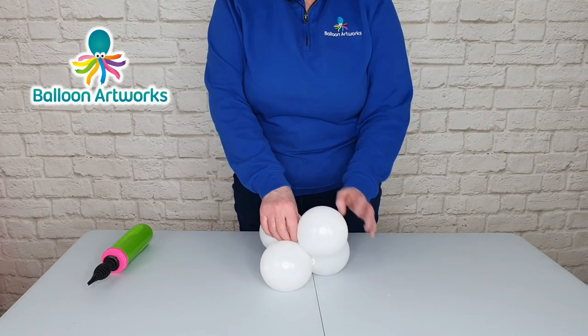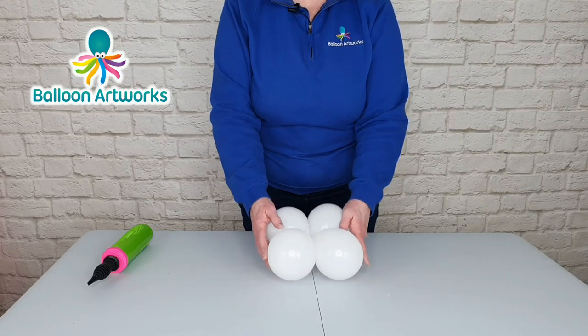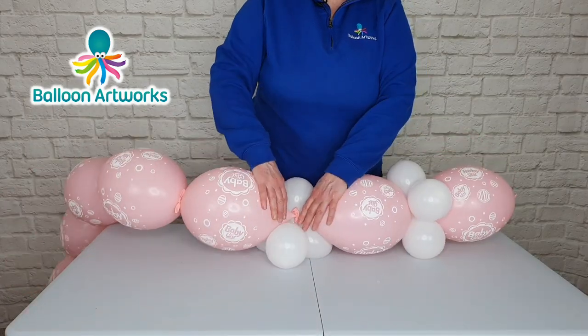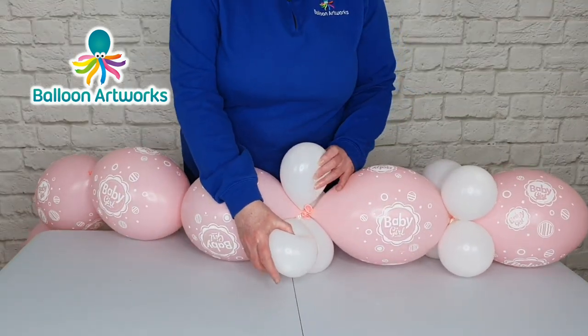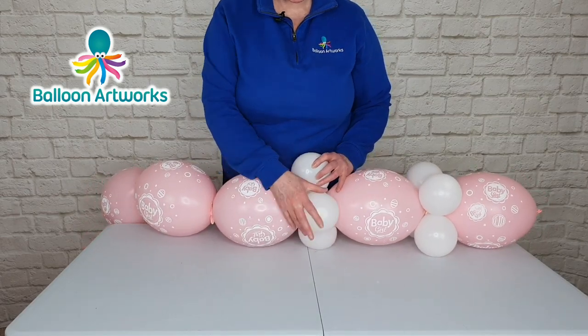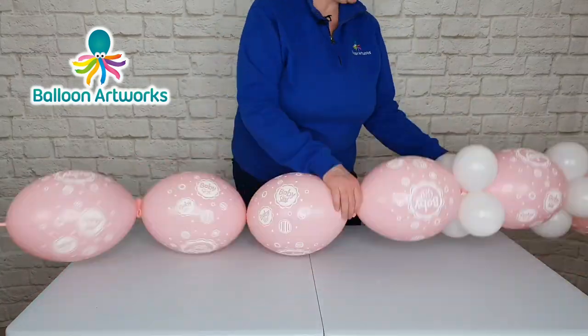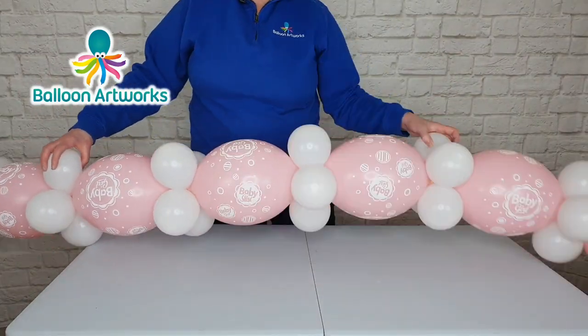Take your two duplets and connect them together just by wrapping them over one another — you'll need 14 of these clusters. Connect the clusters of four like this, and then whichever two balloons are either side of that pink join, lock them over. Once done, you've got all your filler balloons inserted.